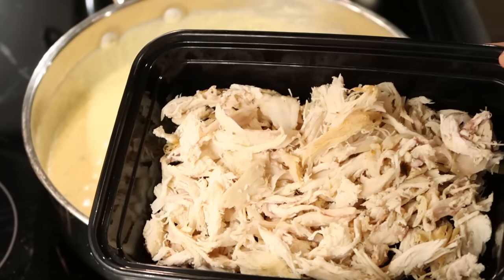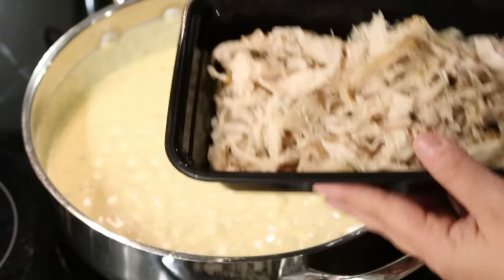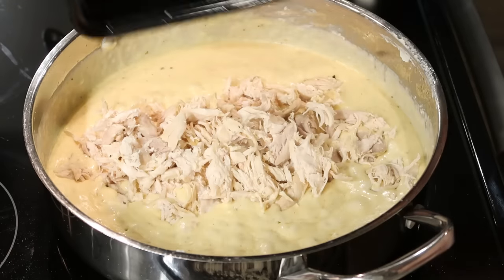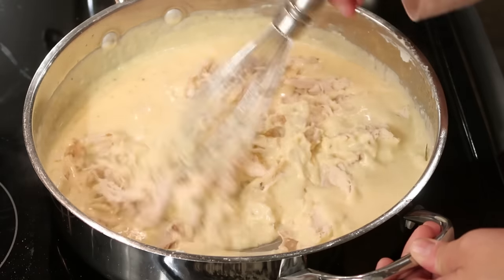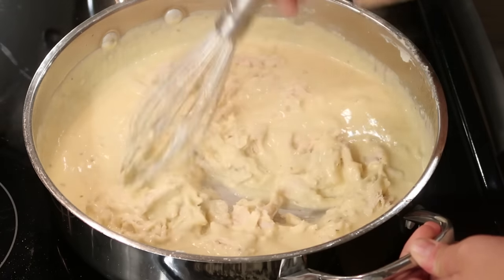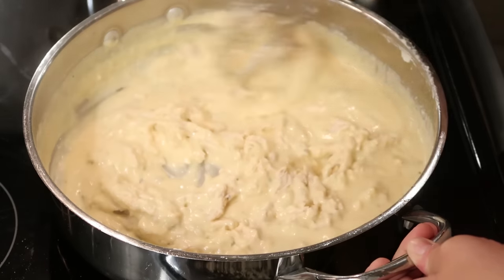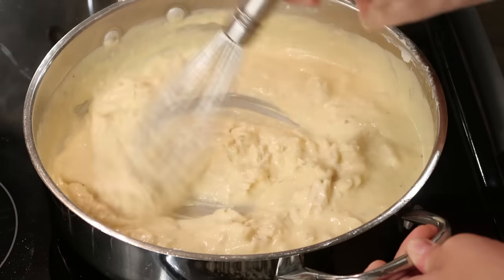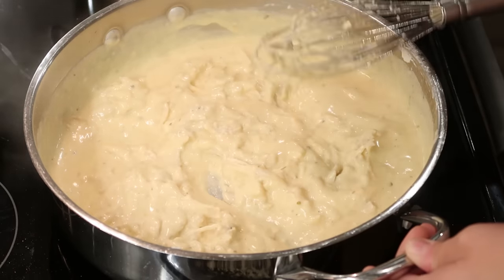Next up — remember the rotisserie chicken? The star of the show. I already shredded it up yesterday. I'm just actually going to dump it right into the sauce. You could heat this up in a pot — I would just add a little bit of olive oil or a tablespoon of butter to reheat it. I really despise reheated meat in the microwave, but if you don't despise it, then you can do that too. I'm just going to add it into the sauce so the sauce can sit here and simmer, and that meat will heat up really nicely.